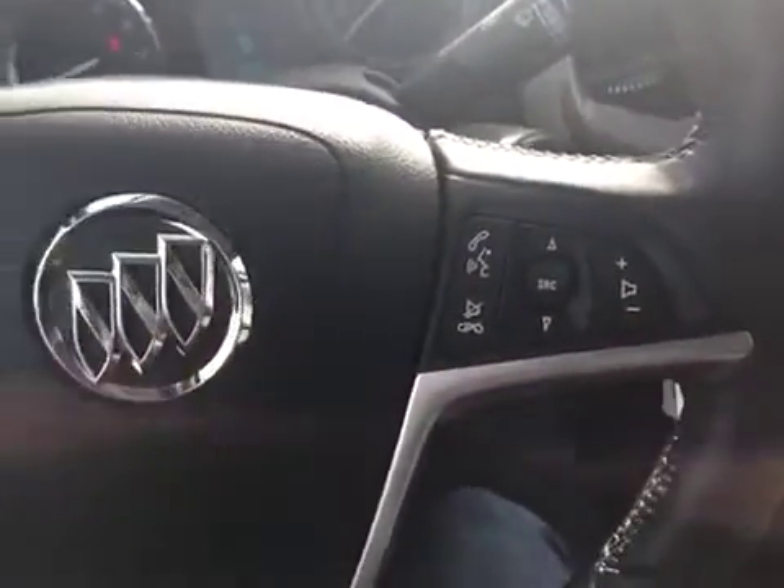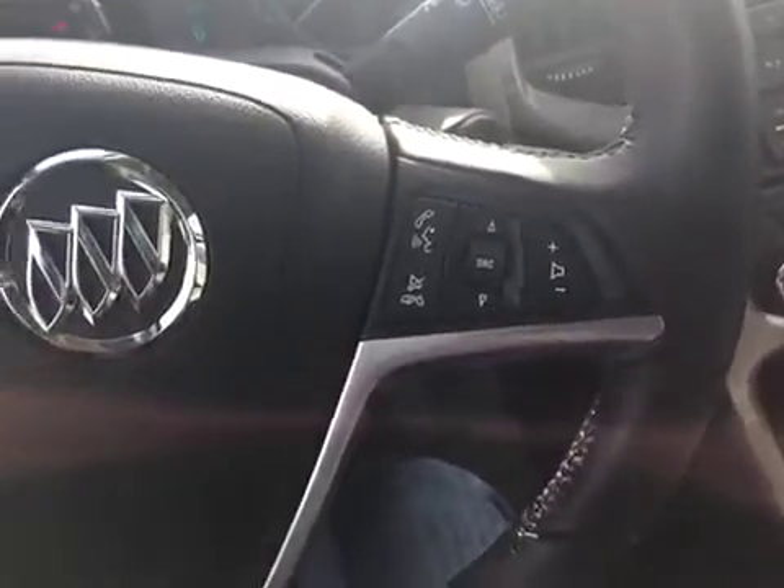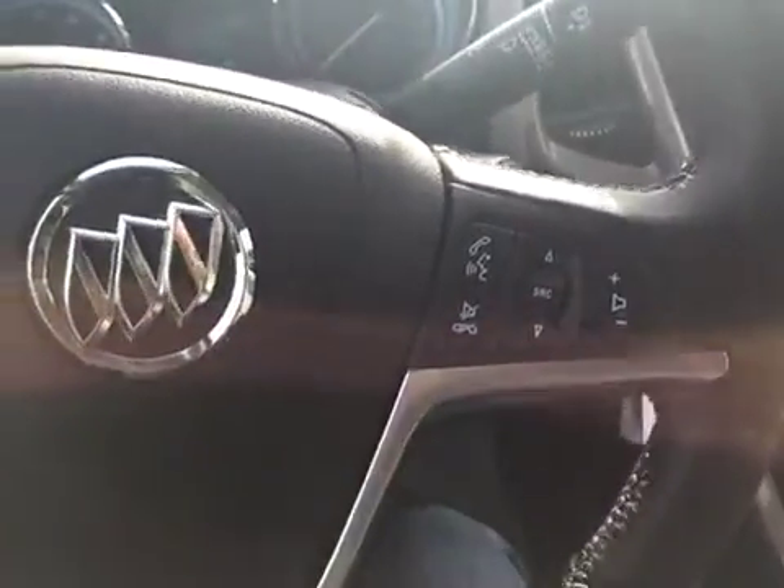We've got our cruise control settings on the steering wheel — pretty simple: on, off, set your speeds. On the other side of the steering wheel, we've got our menu settings, so you've got your volume and you can change the source of your radio as well, and your voice command button — just press those.